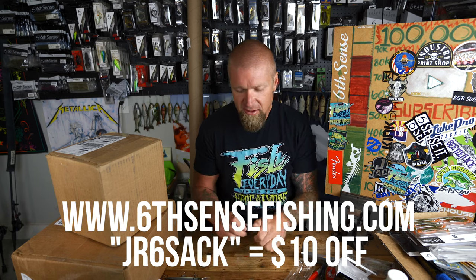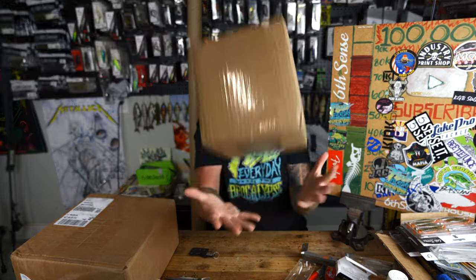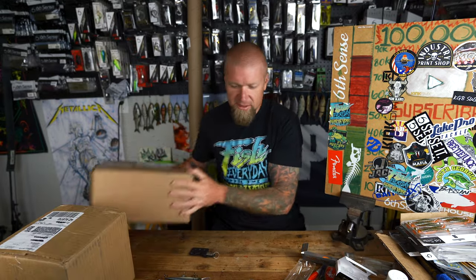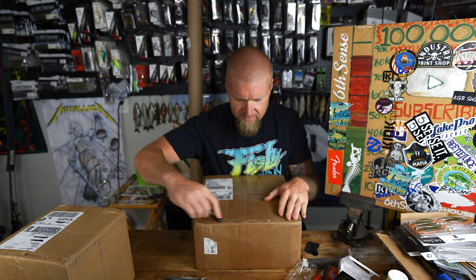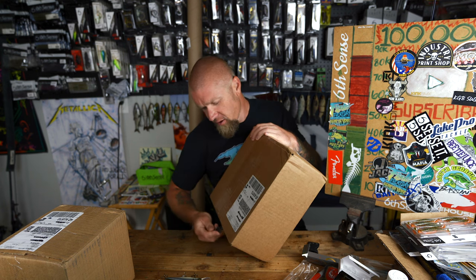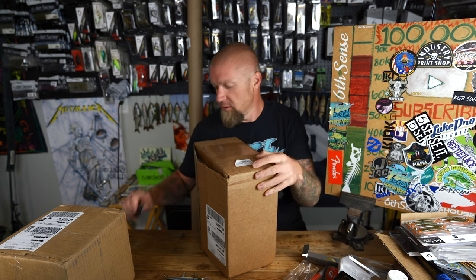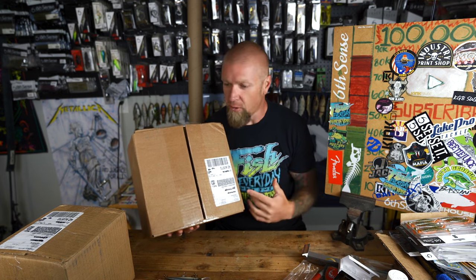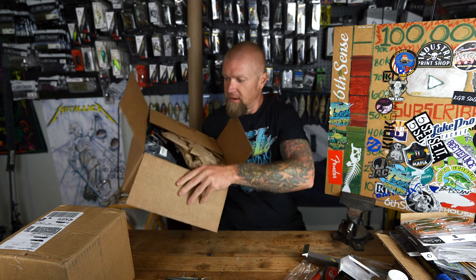Go to sixsensefishing.com, code JR Six Sack for ten dollars off your first sack. This next box is heavy — I placed this personal order a little while ago and can't remember everything in it. Shout out to Cooper Thor and Zach Kynart over at Six Sense Fishing — happy belated birthday to ZK, and Coop you're the man, thank you for always taking great care of me.